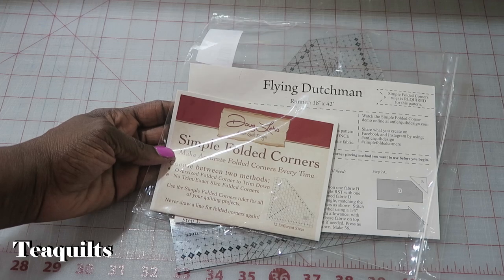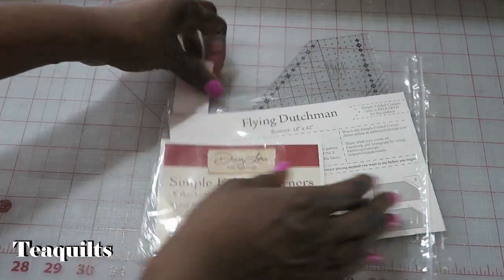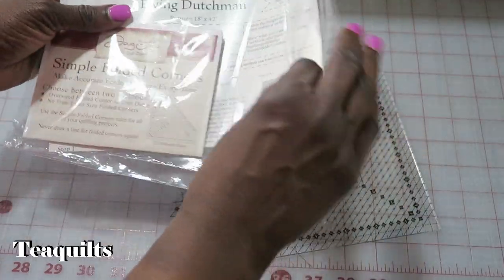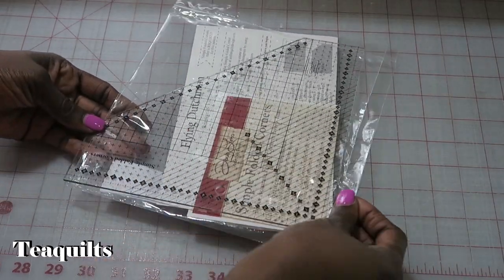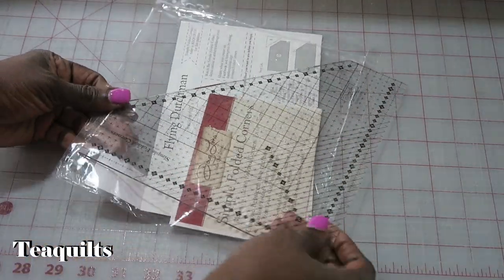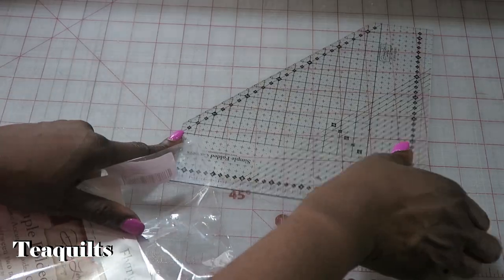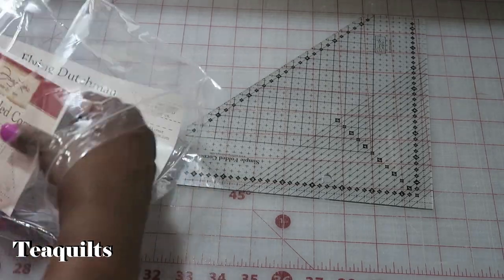The name of the ruler is called Simple Folded Corners. It came in makeshift packaging and I had a hard time getting it out, so I can't get it back in the bag. The ruler is a little larger and they have an opening down here with a heat seal where the ruler sticks out. This is the large ruler.